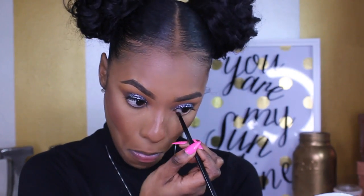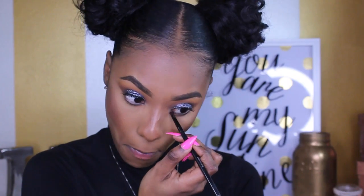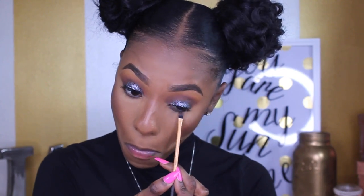I'm going back into my Urban Decay palette and taking Blackout to line my waterline. Then I'm going back into my Morphe palette, taking that smoky color I used earlier, and smoking it out underneath the Blackout.